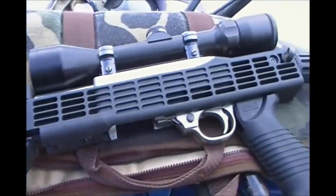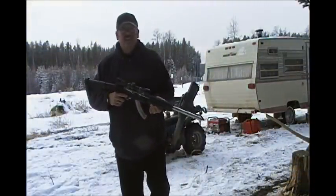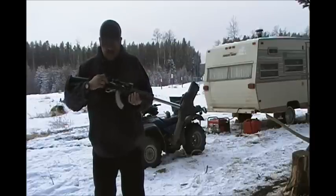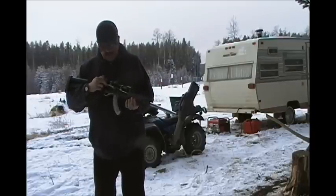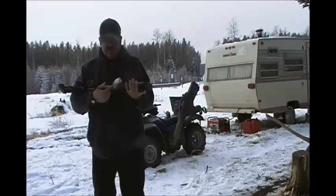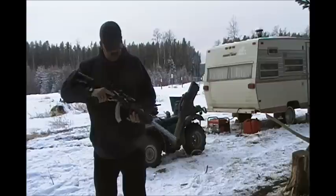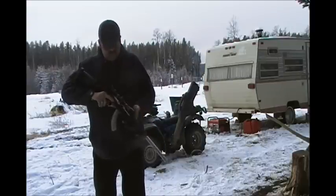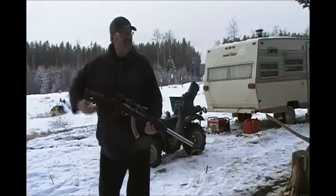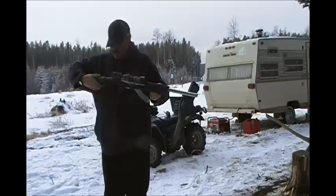I've added a few things to this 10/22 — an internal rubber stopper bolt stop so it's not nearly as harsh, a lot smoother shooting. I've also done a little trigger work, and I'm waiting for an extended magazine release because these little guys are tough to get out. I'm shooting Winchester 32-grain coated hollow points.